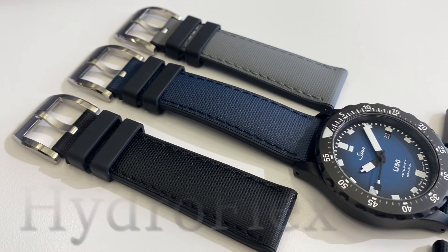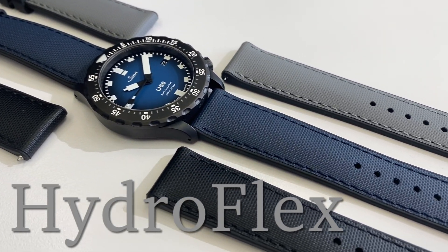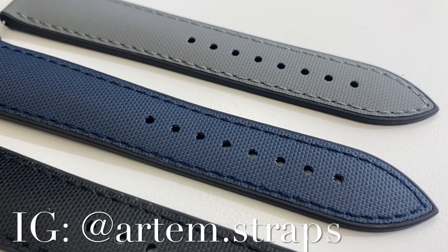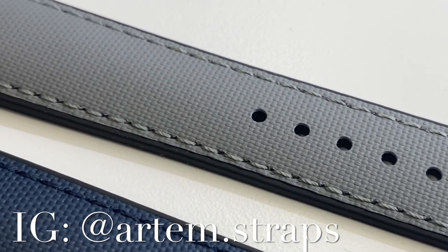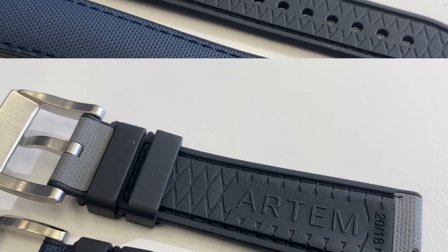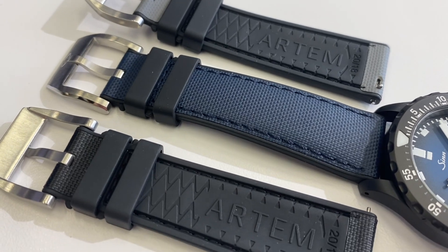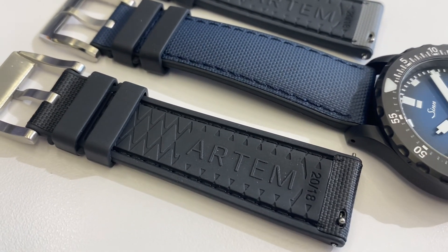Bonjour mes amis! Hi guys, this is the Hydroflex, the beautiful brand new strap by Artem — we know them well for their sailcloth type of straps, which I have reviewed on the channel. This is the brand new product and I love it. It is a hybrid construction with a premium FKM rubber base and an embossed synthetic material with a sailcloth pattern upper layer.